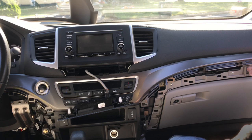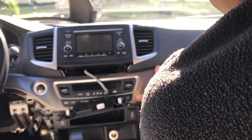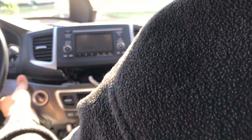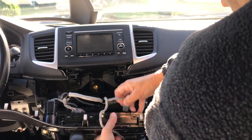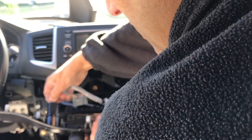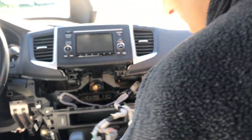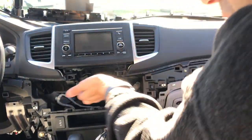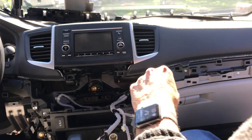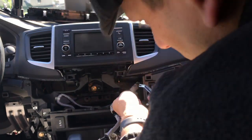Those three screws are out, now we're just going to pry this piece off here. Next there are two 8-millimeter screws — one here, one down here. They're actually what holds the radio on. You don't have to take them out, just loosen them. I use a little ratcheting wrench.